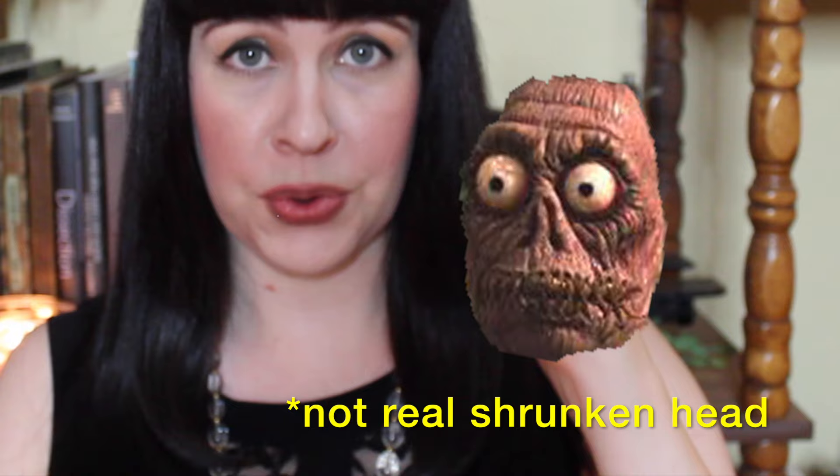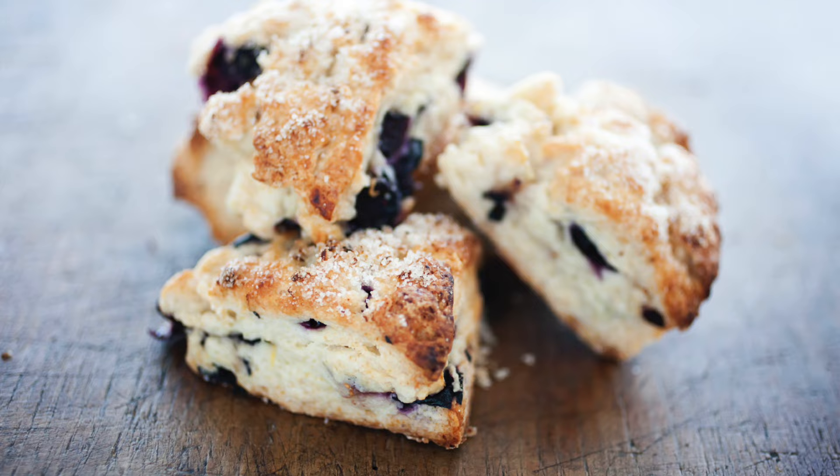Lastly, they used the scalp as a bag — first to put hot stones in, and when it got too small for that, hot sand — until it finally shrunk down to about a quarter of the size of a regular human head. At that point, the exterior skin was further seared with hot stones and shaped and left to dry and harden for about a week.